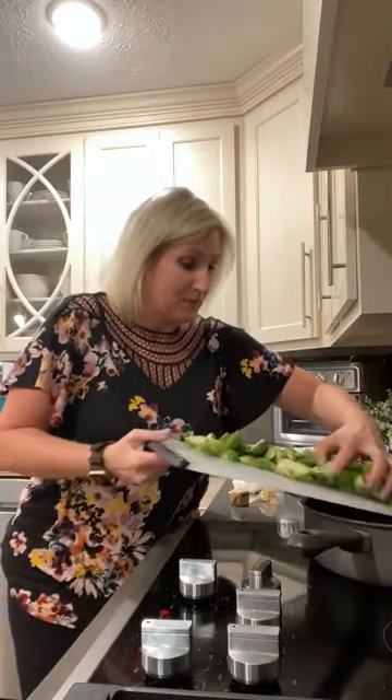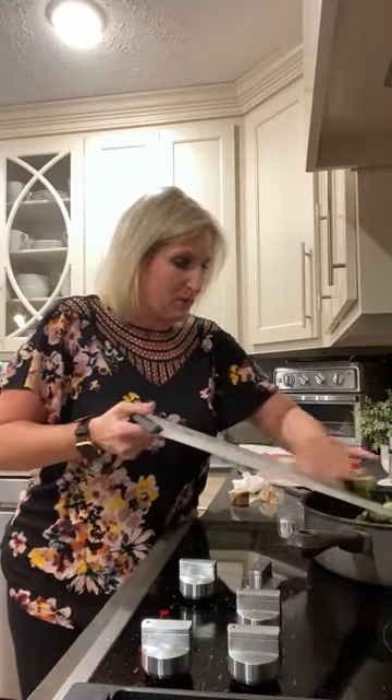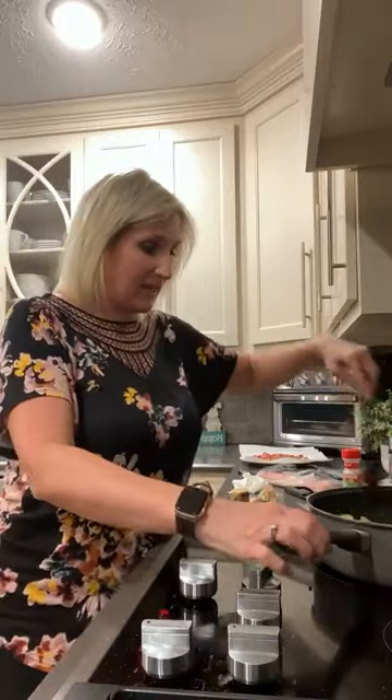How was y'all's Monday? I hope it was great. Mine was busy — awesome to be back home at work, but busy, and I'm always thankful for it. I'm going to turn this down to about medium heat to cook. This is not going to take but just a second. I want to show y'all how I mix this up. What are y'all doing for dinner tonight that's low carb or keto friendly?